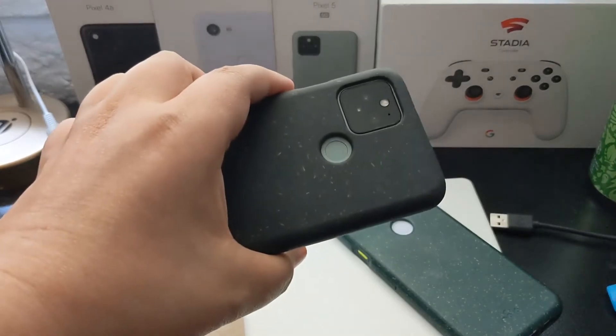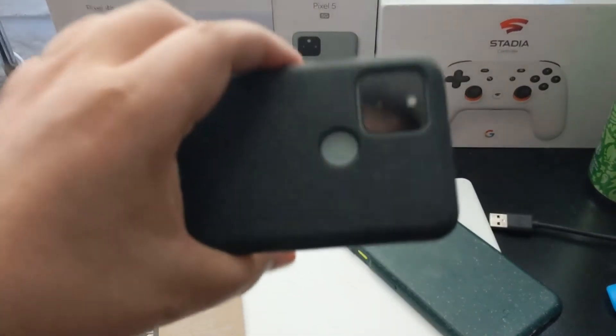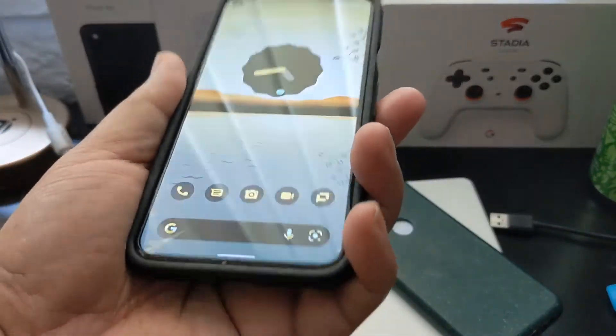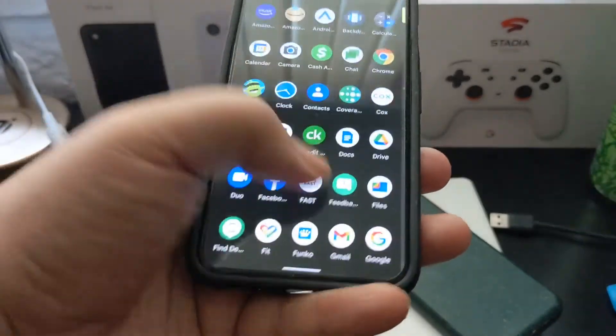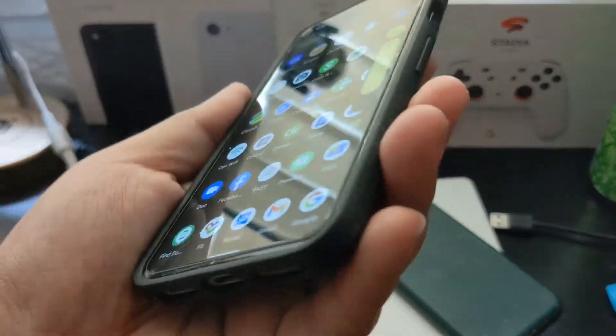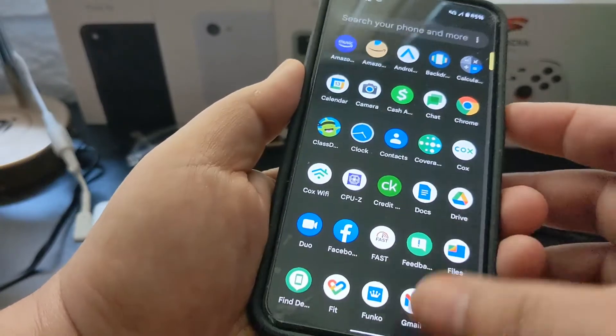One thing I think is really cool about this case so far is that it does feel nice and grippy in your hand. So having that grip obviously assures you that you've got a pretty nice snug grip on it. It's not going to drop — at least not by you having butterfingers. And that's always a good thing.